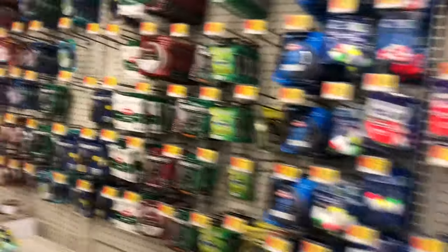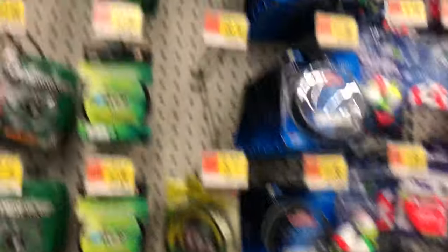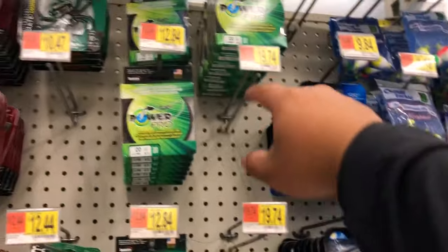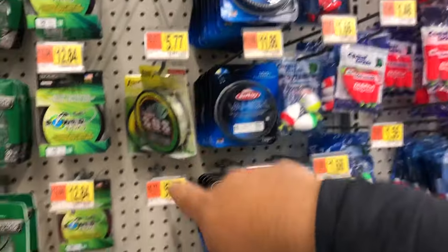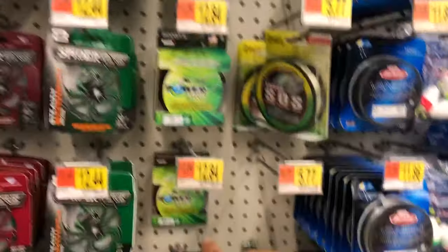So there's the fishing line. I like to keep it simple — Power Pro. If you're going for maximum distance, 20 pound. If you're throwing an A-Rig, probably 50, at least, or 65. You should be alright with that.